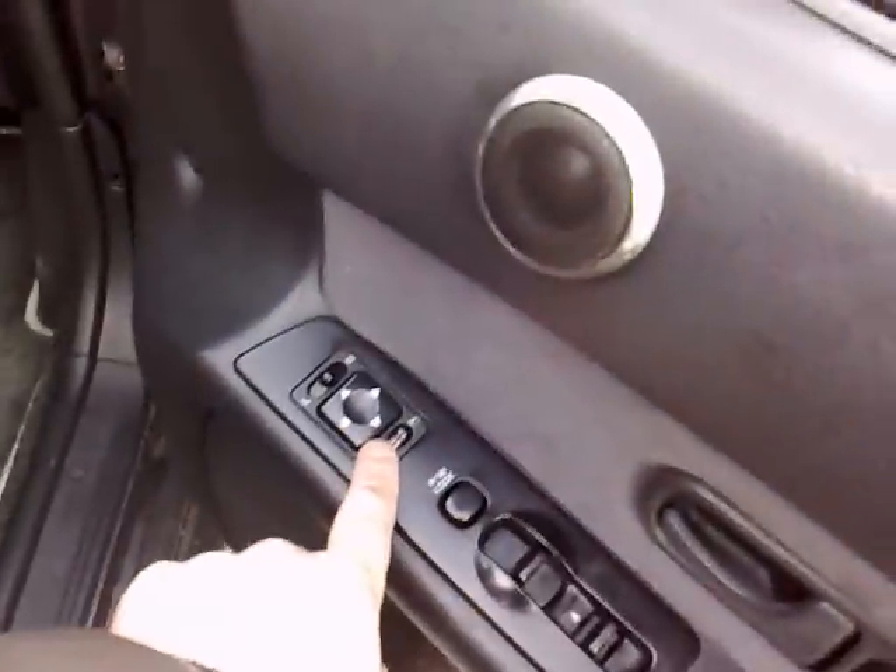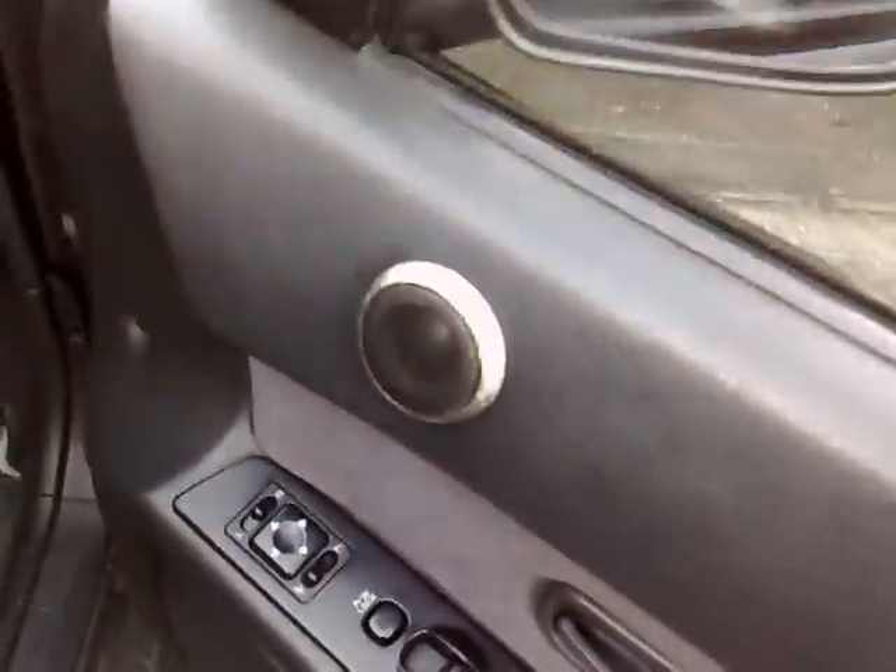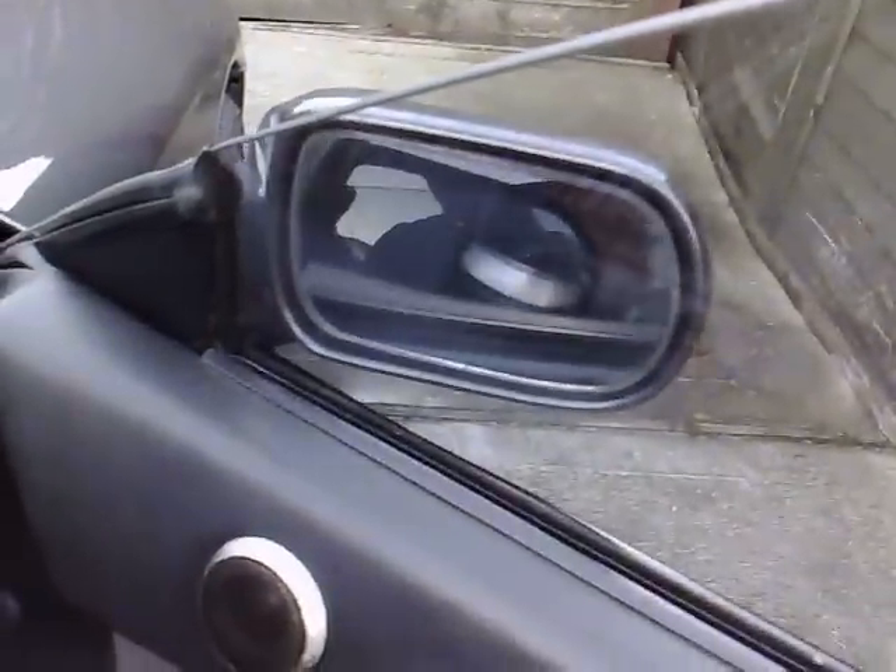So with the accessory on, the mirrors work as normal. In and out — leaving the out position, accessory off, mirror is folding. Job done.